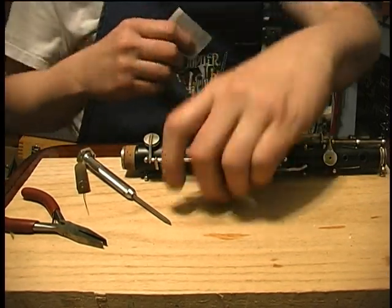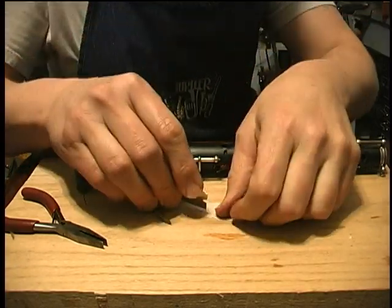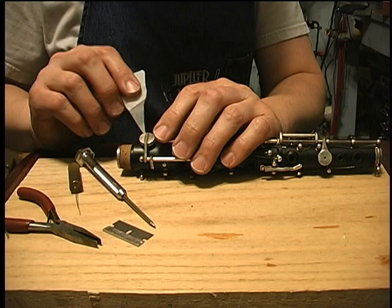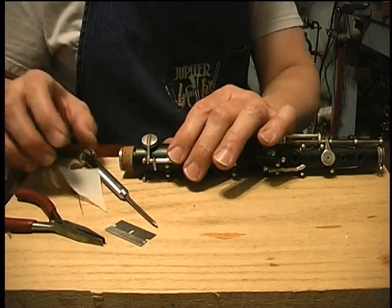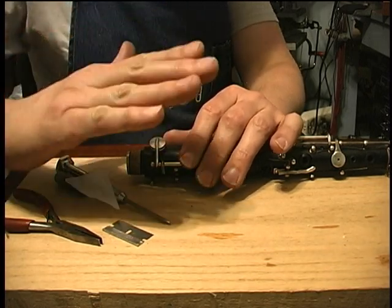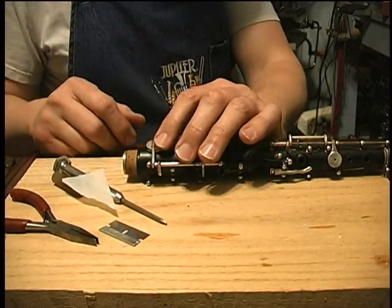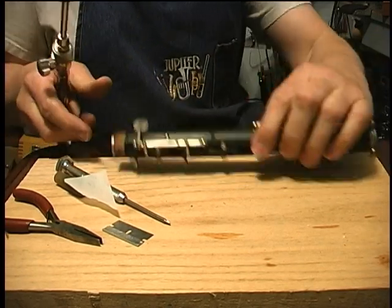Check that with a little sliver of cigarette paper. It's definitely hitting at the back. It's probably best if you can't get a pad perfect that it hits slightly ahead at the back, because as you press just a little bit harder, it'll level down this way. If you've got a leak at the back, it's a little harder to get closure with a little extra finger pressure, although it should be perfect.